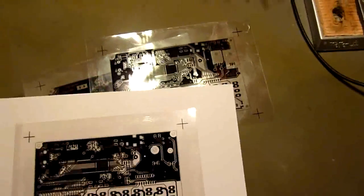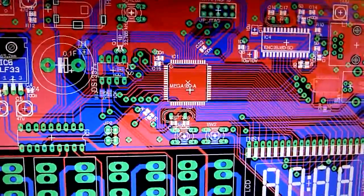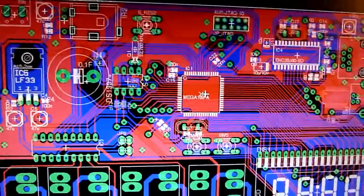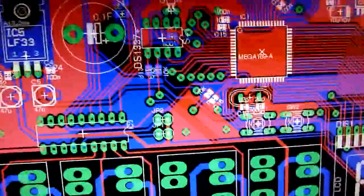So what's important about a positive film? This is the film I made with this printer, and in comparison I have the same film made with my old printer. How do you make this film? You start with the layout — say you have Eagle, which is a CAD software I use for circuit board designs. You can use any other software on the market; that's not so important.